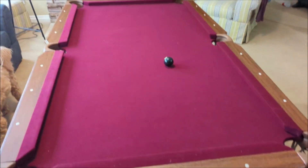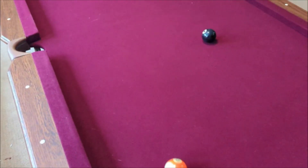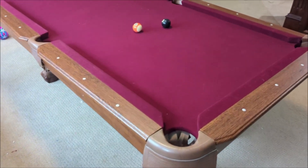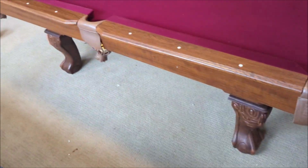I even think we could have gotten away with less, so if you're thinking about how much room you have — it took us about an hour to an hour and a half to put together. We had about three of us putting it together. The pockets are already assembled, the top is solid in one piece, and then it's really just putting the legs together.